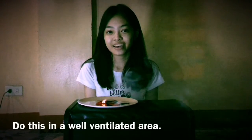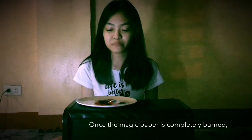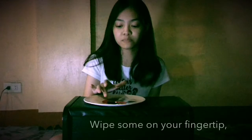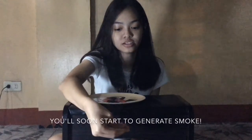Make sure to do this in a well-ventilated area so that you won't breathe in any fumes. Once the magic paper is all burned out, move those to one side because it's this brown residue that we are after. Then, wipe some residue on your fingers, and then rub it.